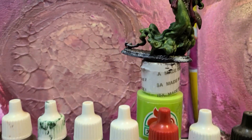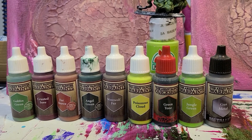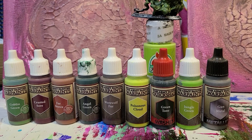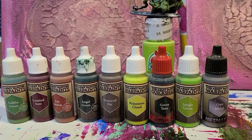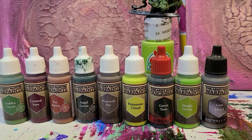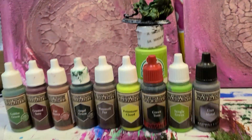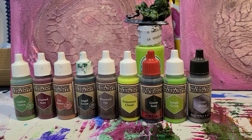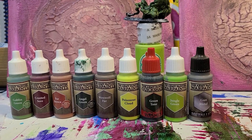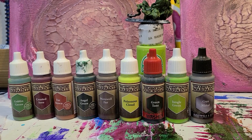I'm going to stop using this line for minis and maybe use what's left of it for terrain or small places in canvas paints. I don't have very much of this line so I'm not that bummed about it, but I am not going to waste any more time and effort on this model with this line. This was not sponsored by Army Painter, and I'm sure they're glad of that because it wasn't really a great review. Two stars out of five.